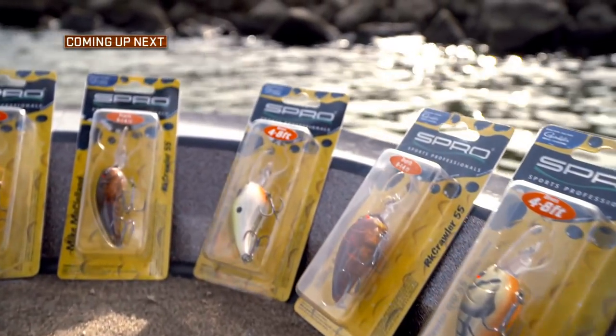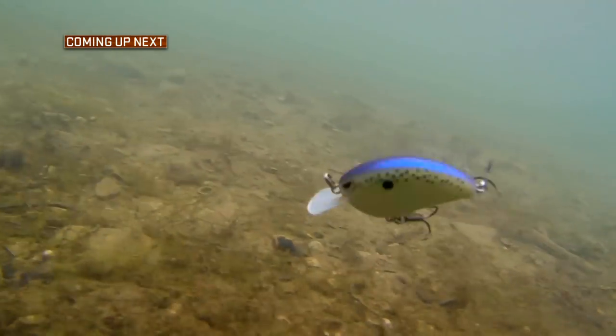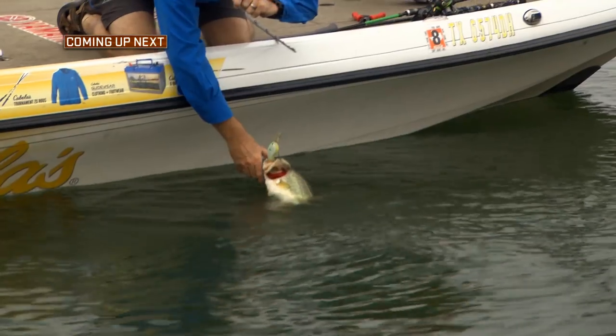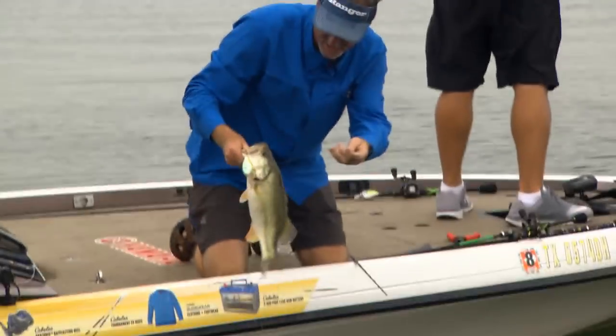Coming up next on the Fisherman's Handbook, crankbaits can be one of the most effective ways to catch a large number of fish. Stay tuned as Wade shares his thoughts on crankbait fishing.